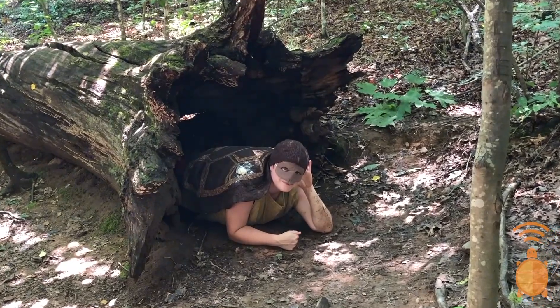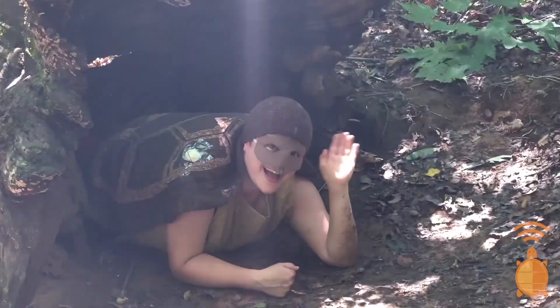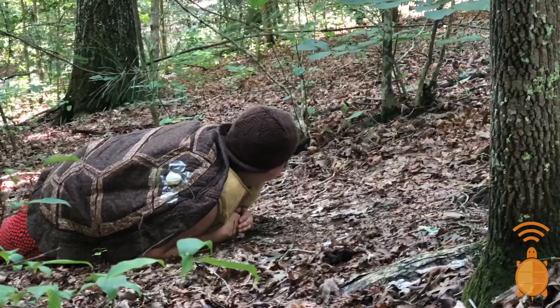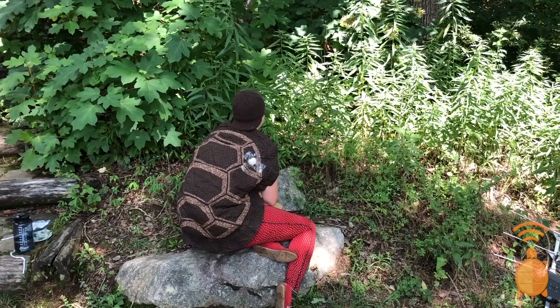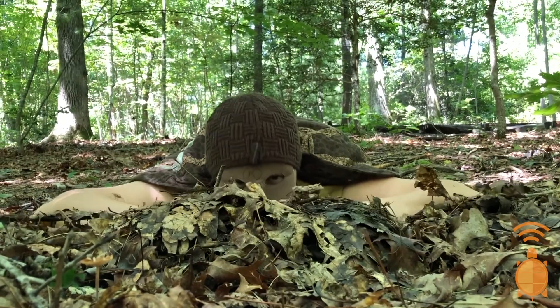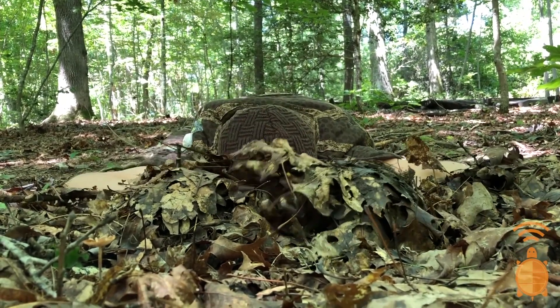I really enjoy hanging out in nice big logs and in the shade of some big beautiful trees. I also really like basking on rocks. Where do you like to go for the winter? I like to bury myself under mud and leaves and sleep till spring.